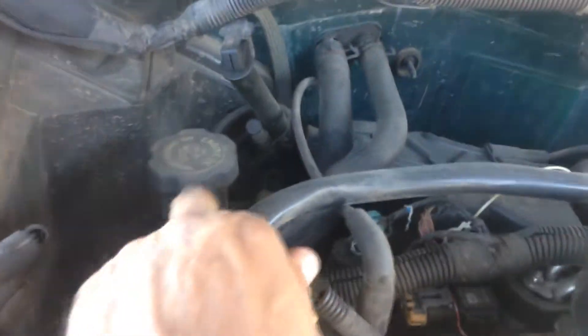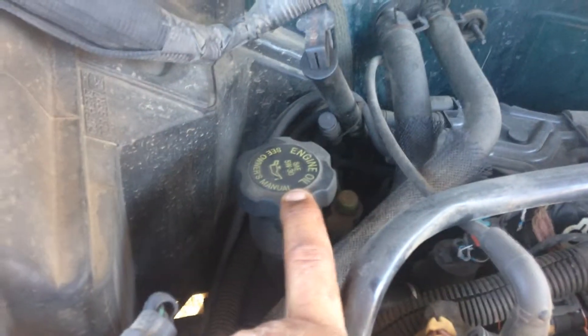So you look back here by the transmission dipstick — this is your fill tube. This particular vehicle takes a 5W30 weight oil, and you're going to pour it right into that container there. Whereas the transmission fluid, you know that goes right into the transmission fluid line.